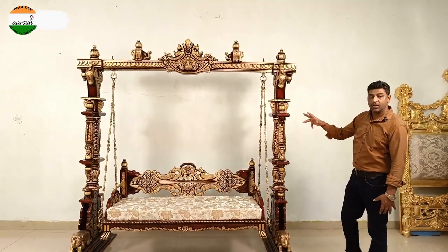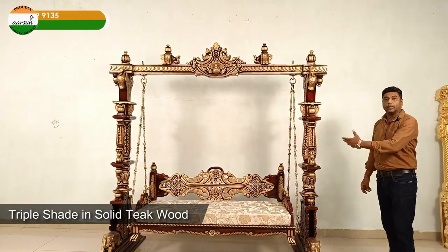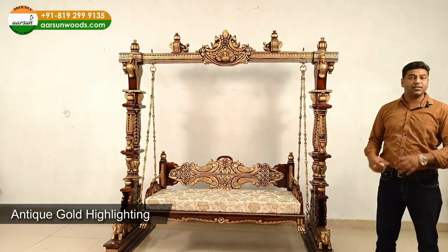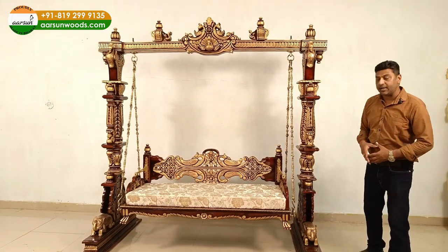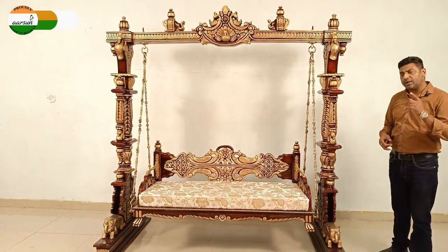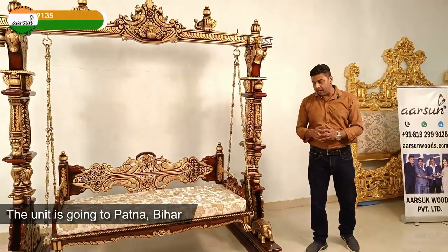In fact everything that you see on this unit is solid teak wood, and then the triple shade with the antique gold highlighting has given it a completely different look than what we have created earlier. We made one in wood finish, we have made one in antique gold that went to the UK, and this one is going to Patna, Bihar.